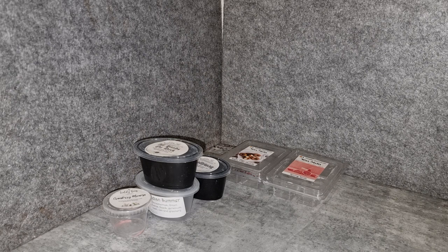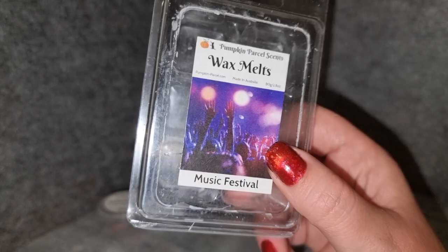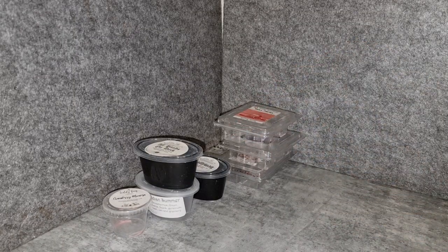Music Festival from Pumpkin Parcel — bohemian sandalwood and vanilla. It's a nice scent with kind of incense vibes, and on warm it actually had a floral quality I wasn't expecting. I think that bohemian sandalwood oil has a jasmine note to it — I've seen that mentioned with another vendor that used the same oil. It's really pretty. I probably would have liked it to be a little more sandalwood, but it threw strongly. I don't think I need to get that one again.